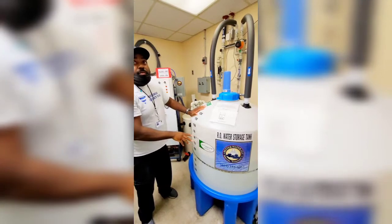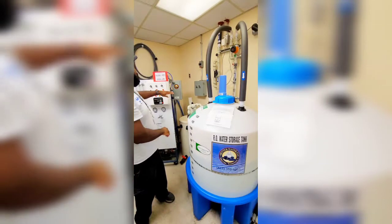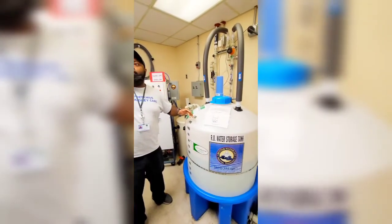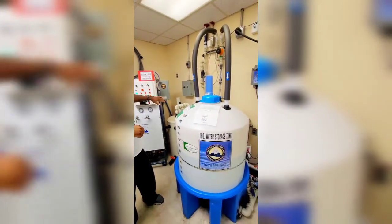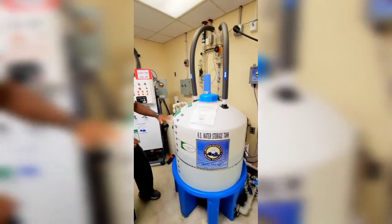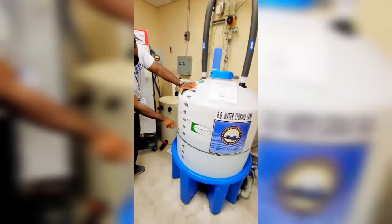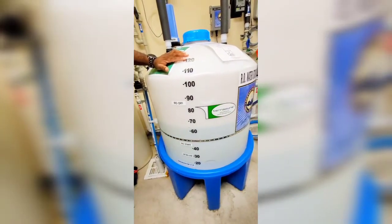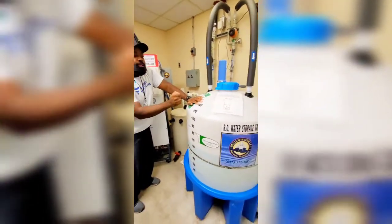This is called indirect feed. With direct feed, water goes from the RO straight to the patients, and if it doesn't get used, it comes back and goes back to the RO. The RO isn't running right now because it hasn't reached the level where it needs to refill the tank. You'll see right here where it says RO start — when the water level gets down to there, the RO will automatically kick on and start purifying water and sending it to the tank.